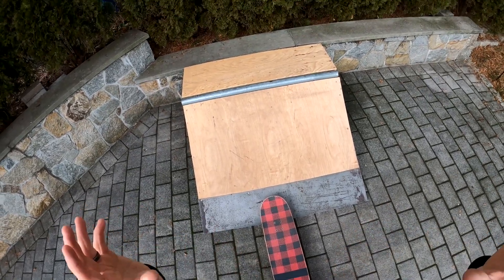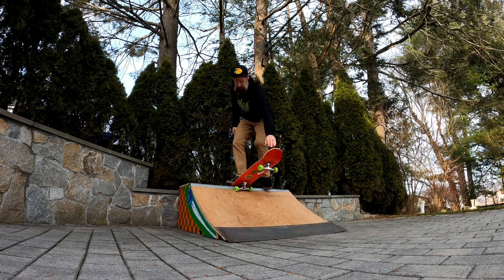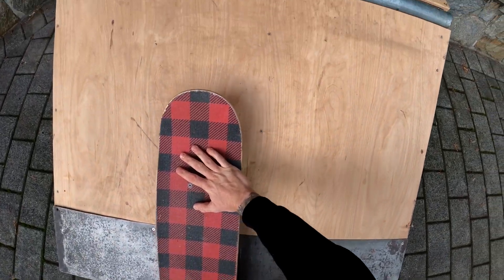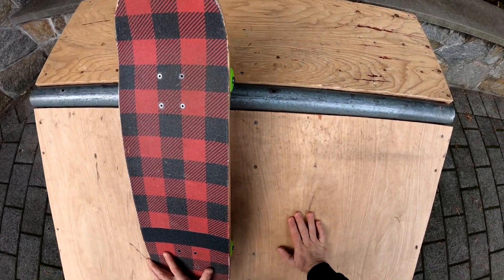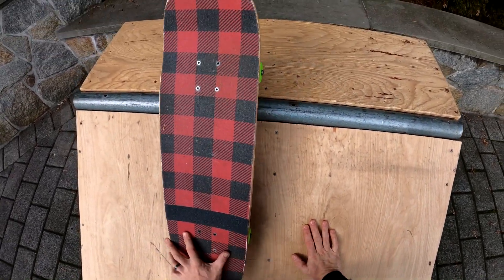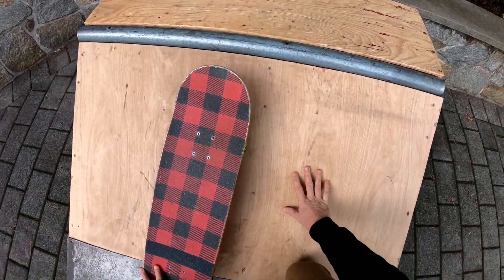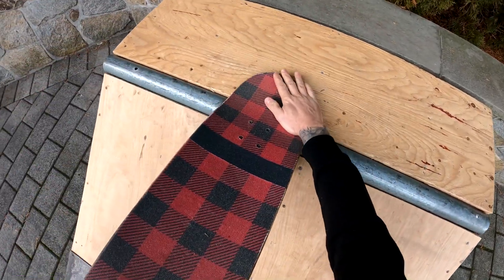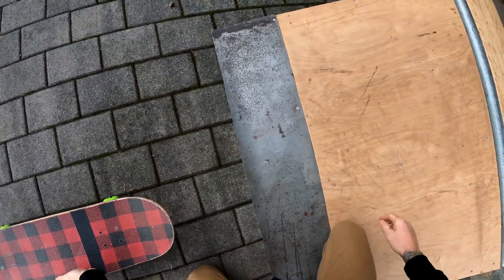If you know how to drop in on a ramp, this is super super easy. As you're coming up to the quarter pipe, you're gonna put your foot down and you're gonna push this board forward so that it bonks off the coping like that. You'll hear that step-push, then grab it, turn it around so that it's like this, and drop back in.